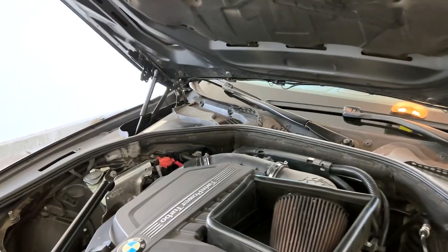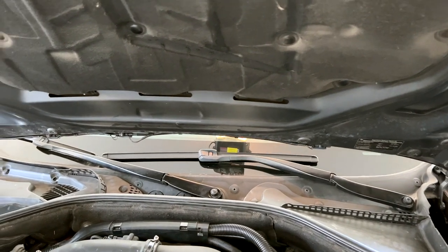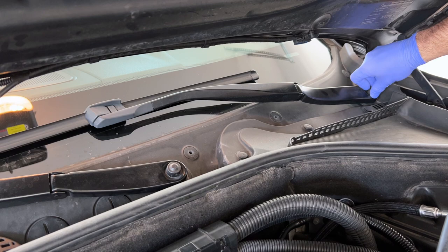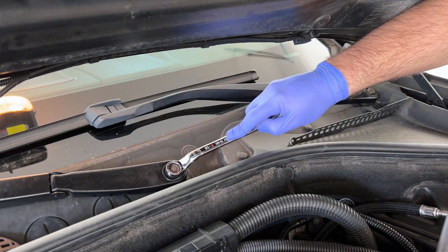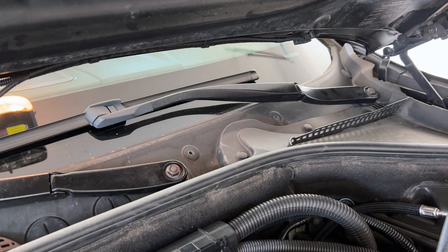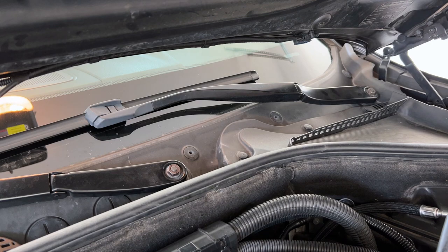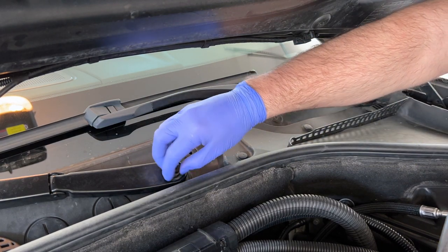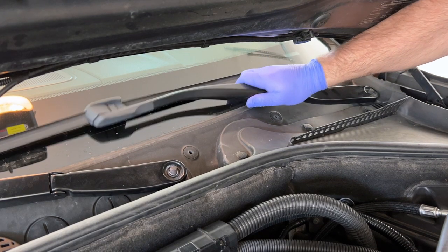Let's start by taking off the caps - they should come off easily, just grab them and pull. As for the nut size: I thought 15mm but not close enough - it's a 16mm. When loosening them, hold the wiper with the other hand to avoid it turning. These were super loose - they should be a little tighter, but anyway - number one, number two, both 16 millimeter.